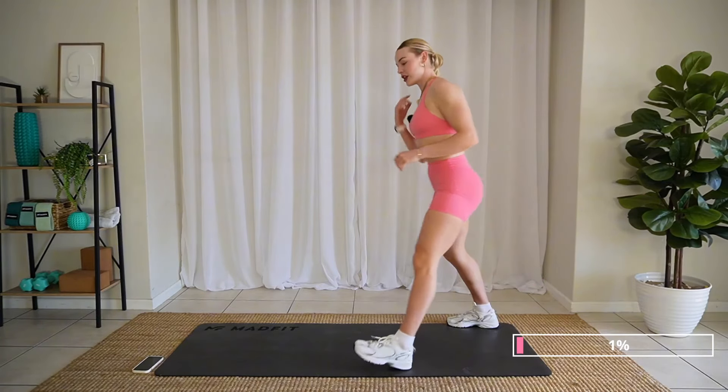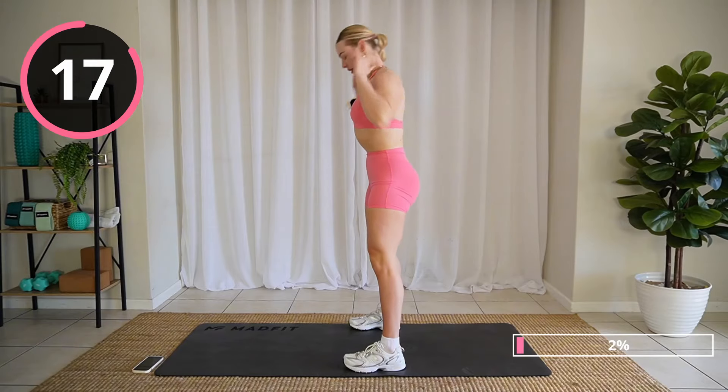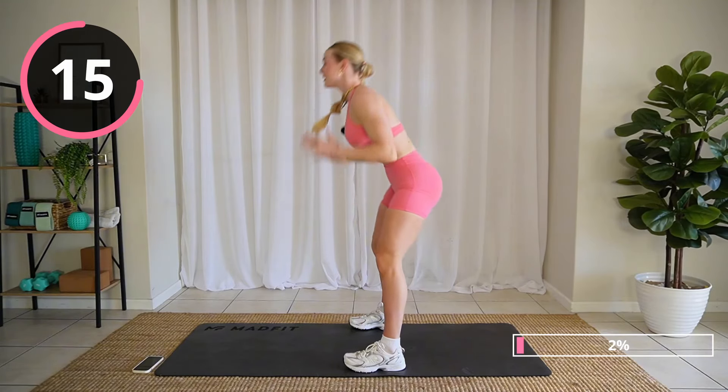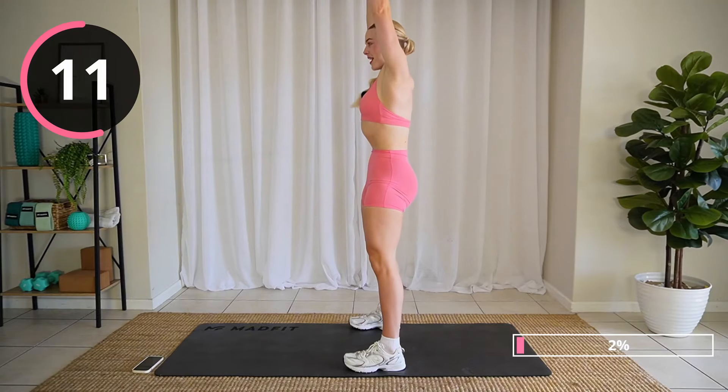All right, good job. Just going to RDL it and reach, bending those hips back, driving forward and reaching up.